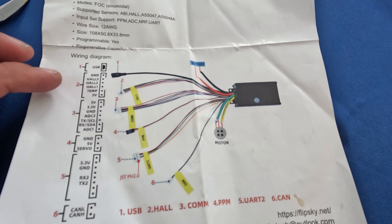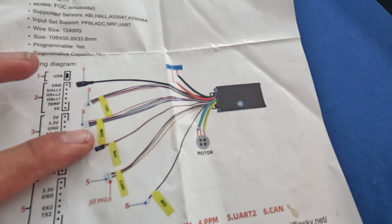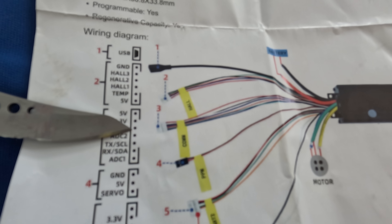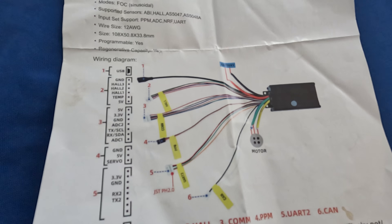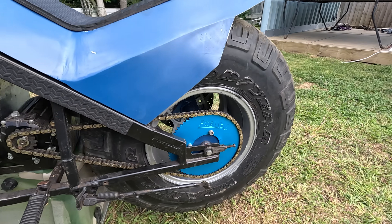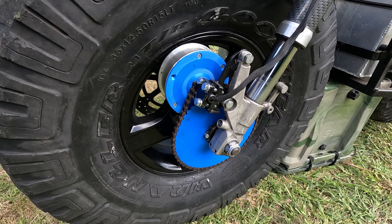I actually had a lot of trouble wiring up the throttle. The VESC comes with a pretty good wiring diagram, but the problem was I thought the throttle connector was a different one — that one's for an RC throttle. What you want is the COM section: the red wire, the black ground wire, and the signal wire is ADC1 which is purple. That's how I wired mine up — took me ages to figure out. The PCBway sprocket fits perfectly.